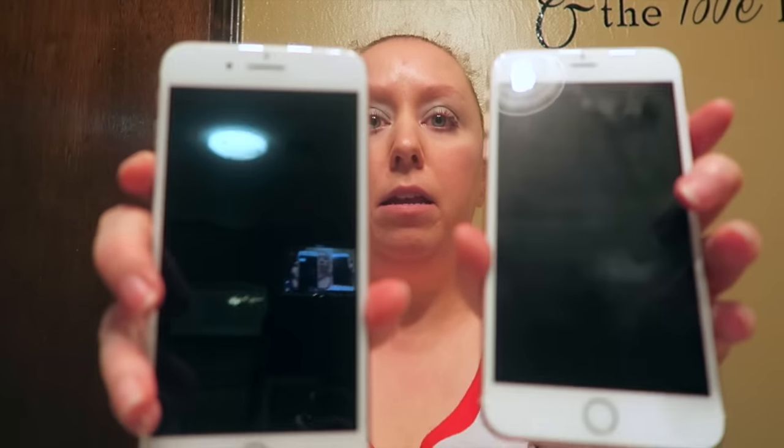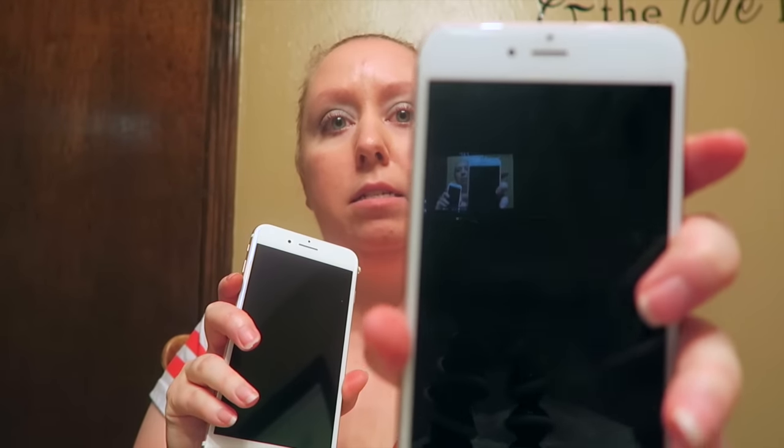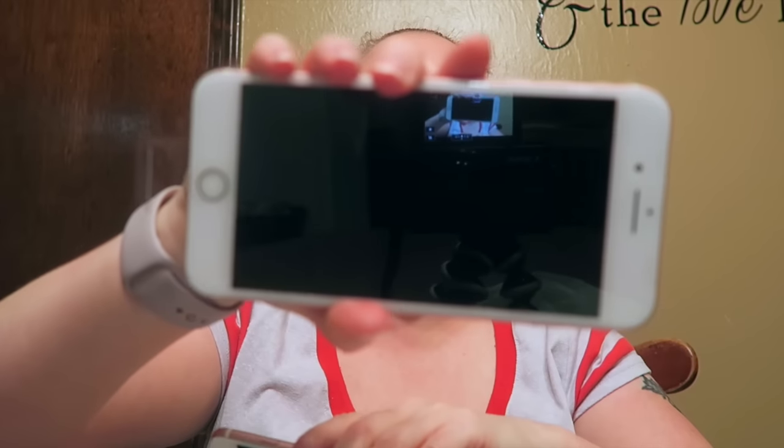Let's just go ahead and compare these two real quick. The one I have now is the iPhone 6s Plus, 64 gigabyte. This is the 6s Plus, and this is the 7 Plus.